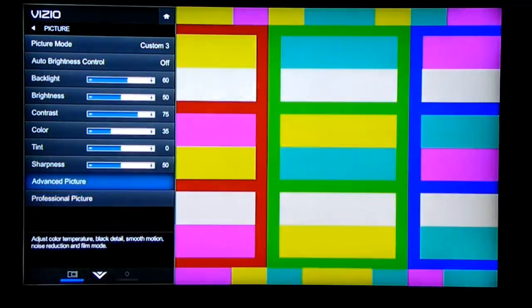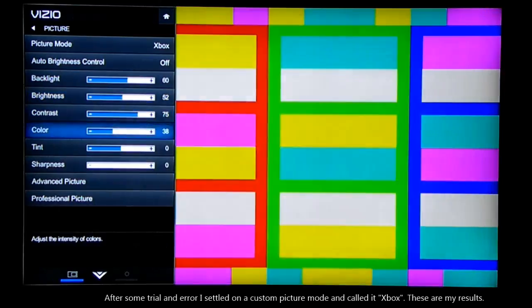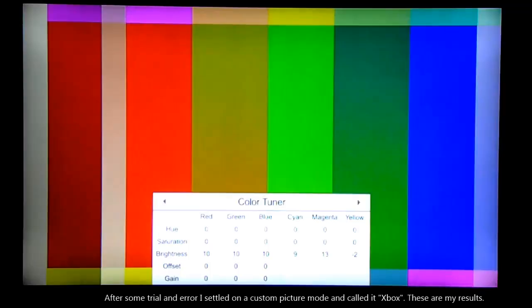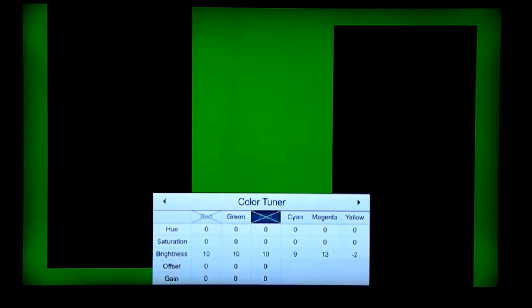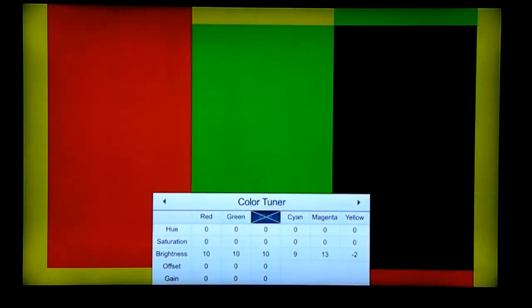We can see we don't have a very good adjustment right now. But switching to a picture mode I call Xbox and going back to the professional color tuner, you can see that my blues match and my greens and reds match. And in less than five minutes, you're done.